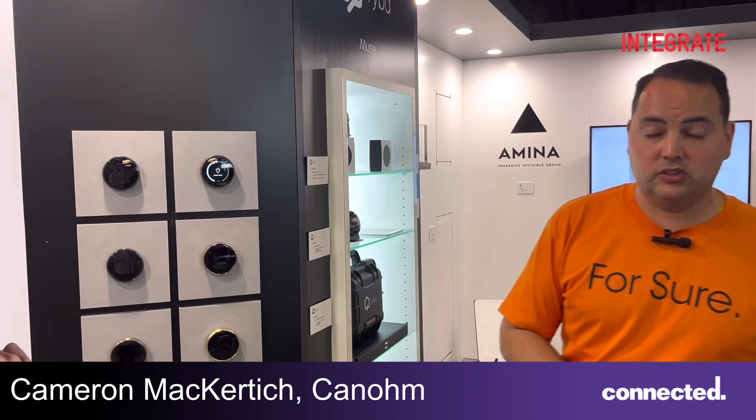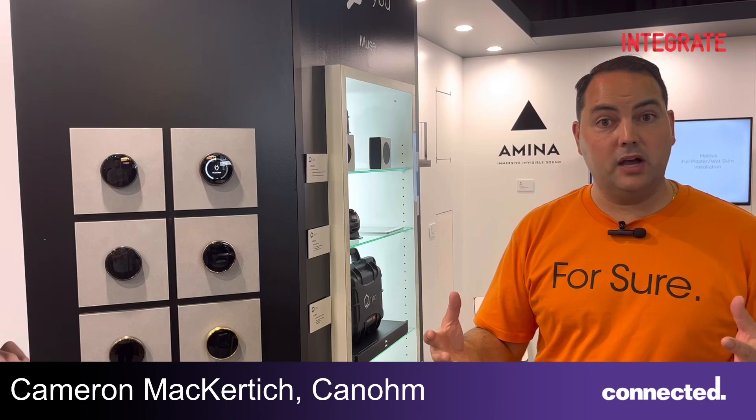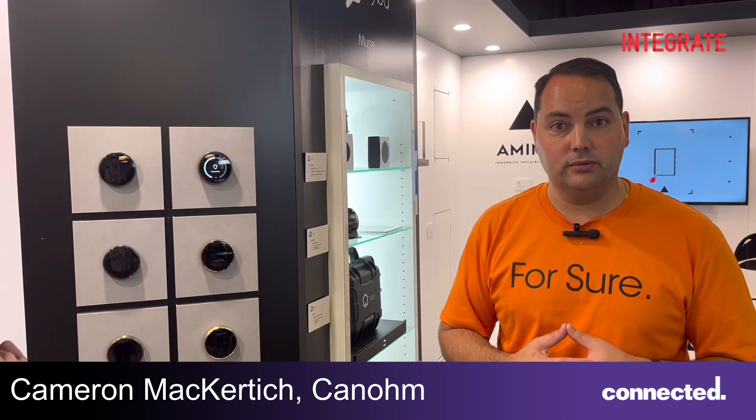Available in black, silver or bronze with a variety of different colour options available. Turn 2 is available now. You can visit www.canhome.com.au. Thanks.